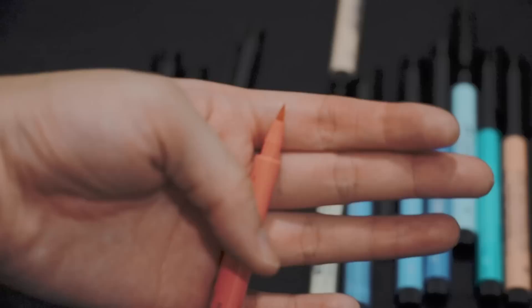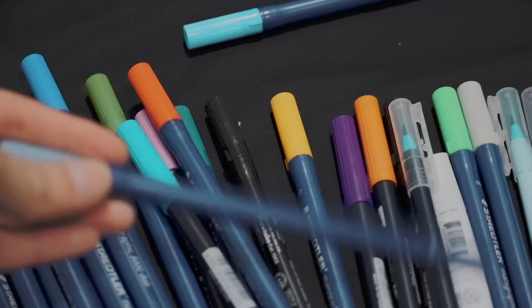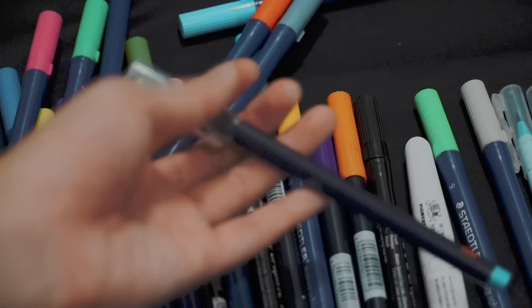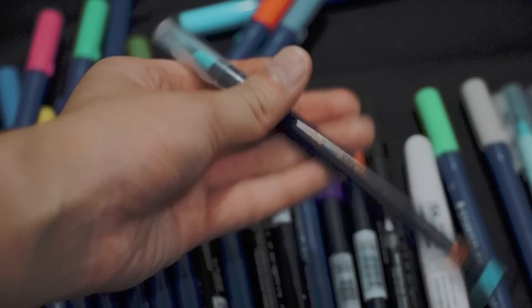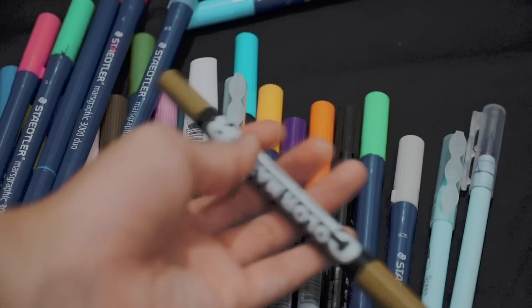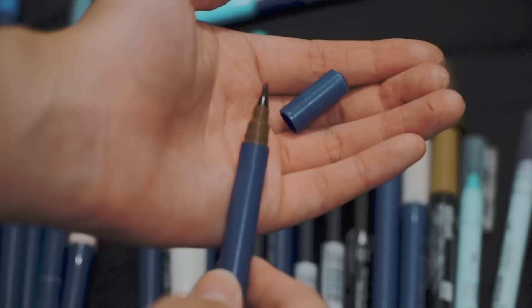Here's another type of marker that I have — it's from Faber-Castell. I have two tones of Faber-Castell markers. There's another marker from Staedtler, and also some random brands inside, maybe including the ZIG from Japan. Also Winsor & Newton — I actually have a bunch of Winsor & Newton markers but I don't have them right now. This one is Color Master — I don't know the brand. The Staedtler markers also have two tips.